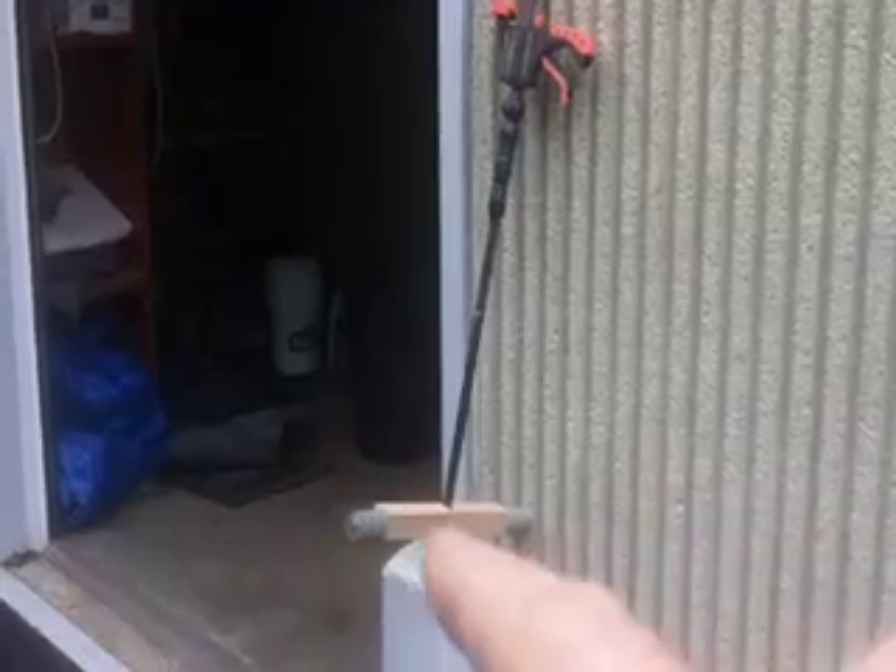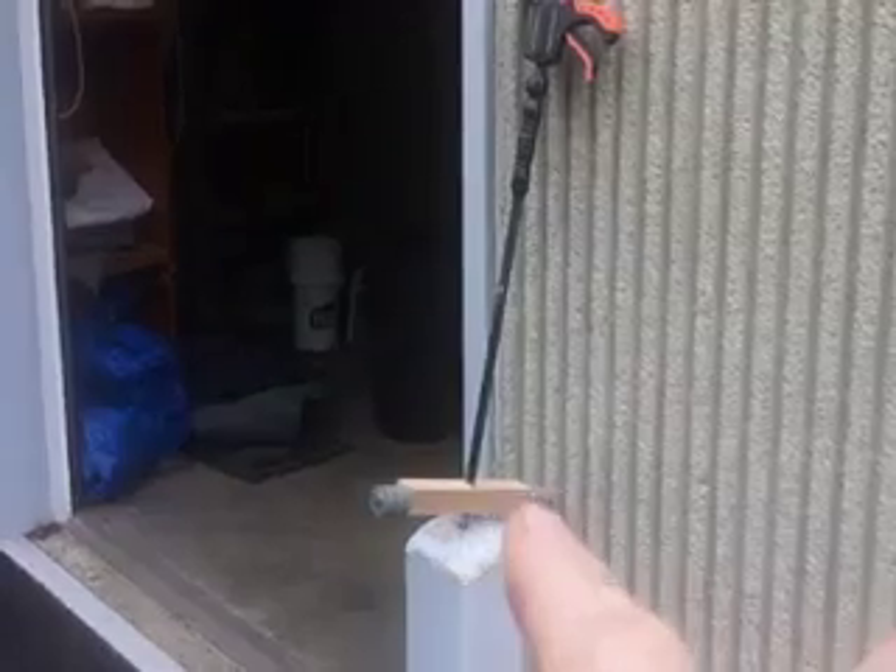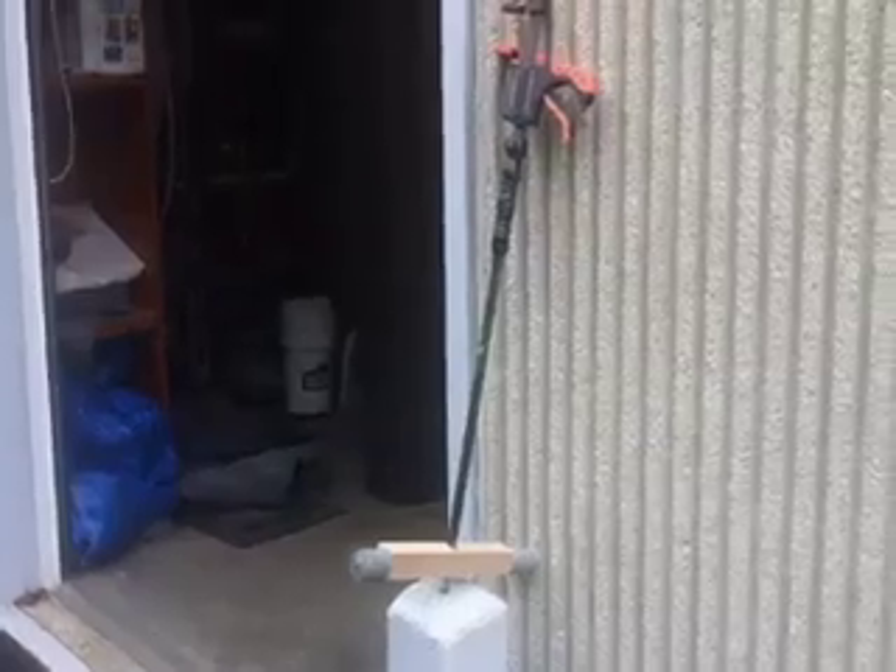The bottom will sway quite a bit so I spread the weight out about 12 inches on that wooden block, and that wooden block just kind of slides in the end of the pole. It's friction fit, comes on and off pretty easy.